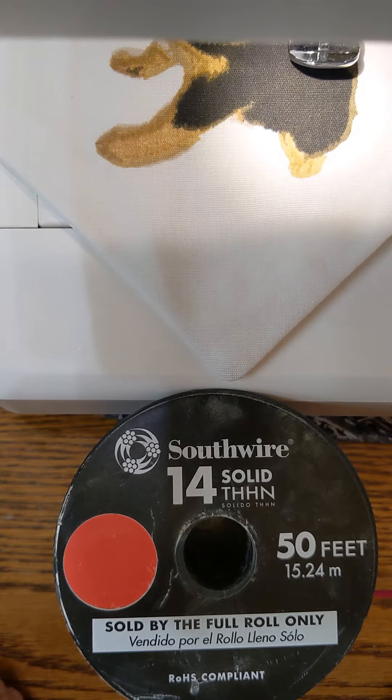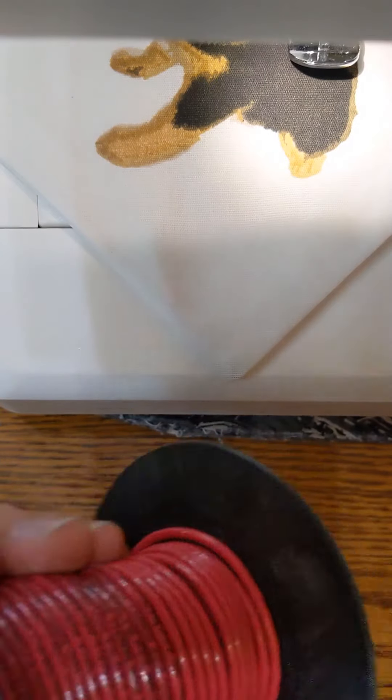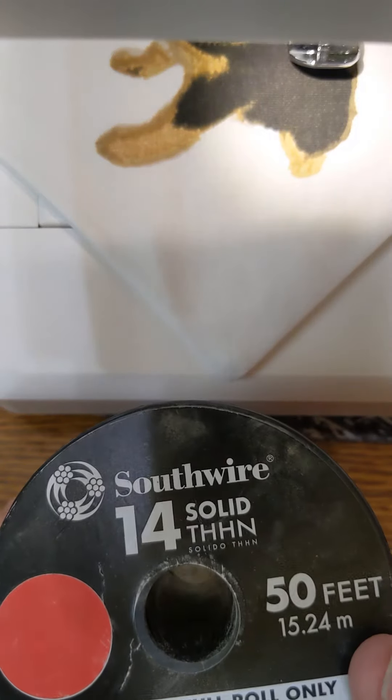Nose pieces for masks. Most of them are too thin for me, and pipe cleaners lose their shape. So I went to Home Depot and bought a 50-foot roll of household electrical wire — the solid copper type. I thought 50 feet, I'll never use that.